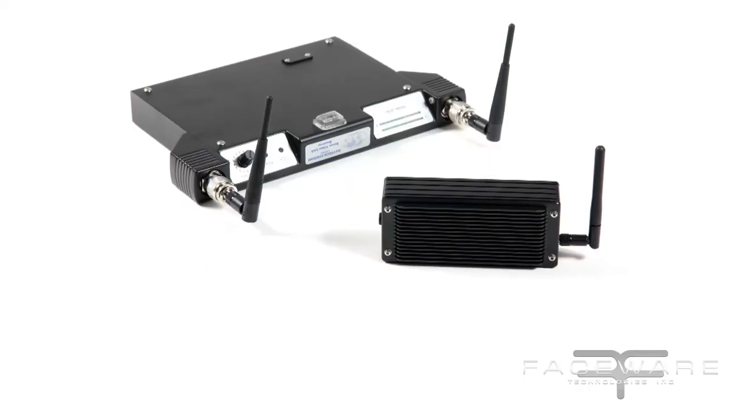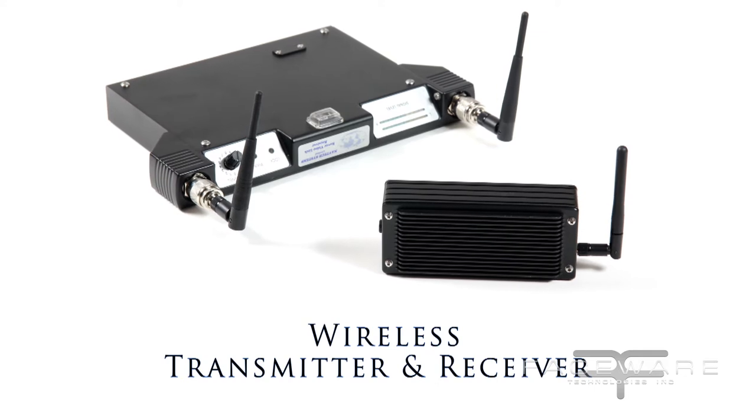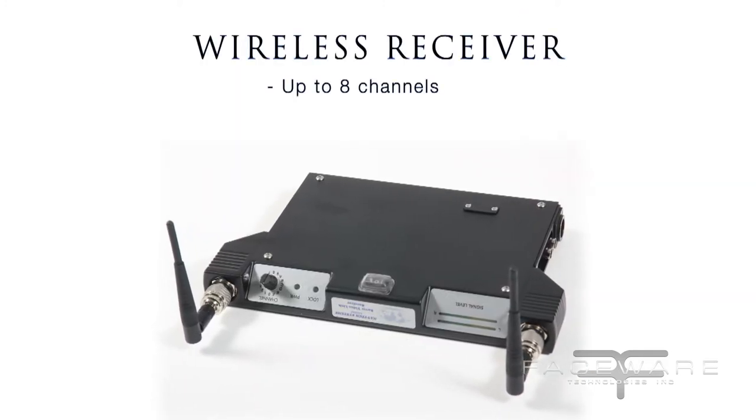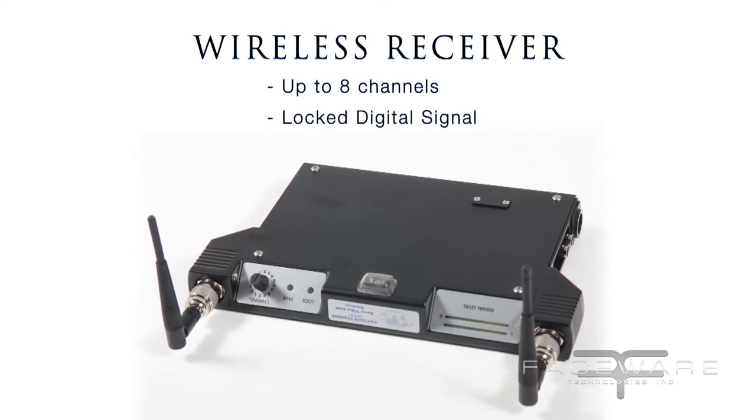There are two different ways to hook up the Facewear head cams. One is a hardwire connection, which is great because there's zero latency and a beautiful picture. We also have a wireless system that's a COFDM digital quality transmission. I've got eight channels so you can have up to eight actors in one space with full freedom to move around. It's a locked digital signal, so you don't have to worry about interference from cell phones, Wi-Fi, or actors getting too close to each other.